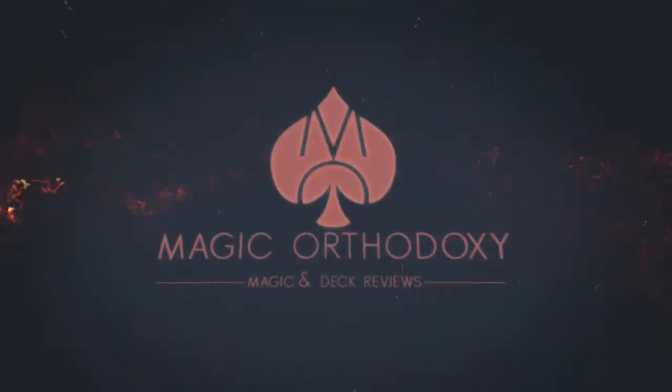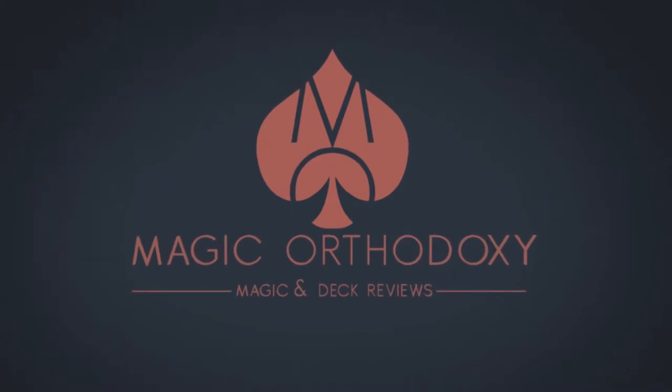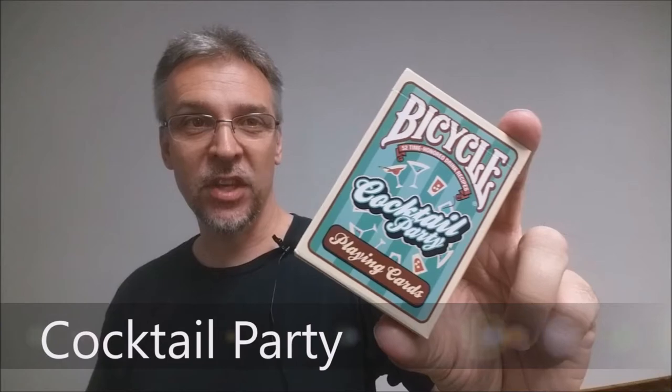Hey everybody, welcome back to Magic Orthodoxy. My name is David and this is a deck review. Today we're going to look at the Cocktail Party deck from Bicycle, United States Playing Card Company.